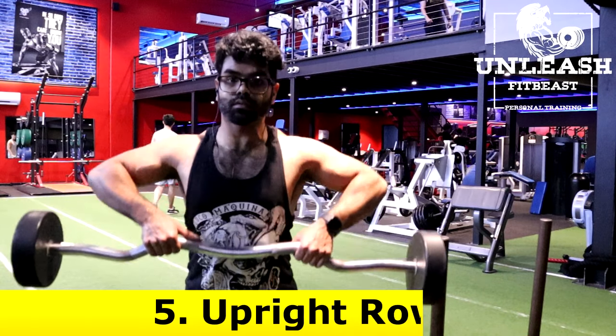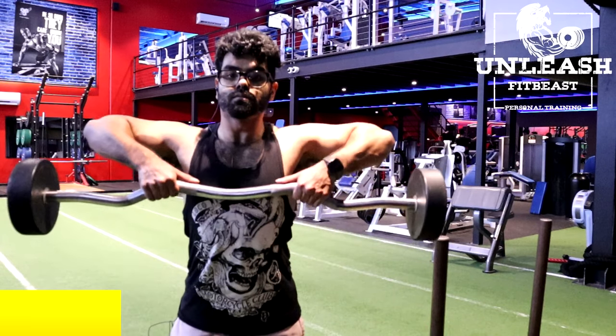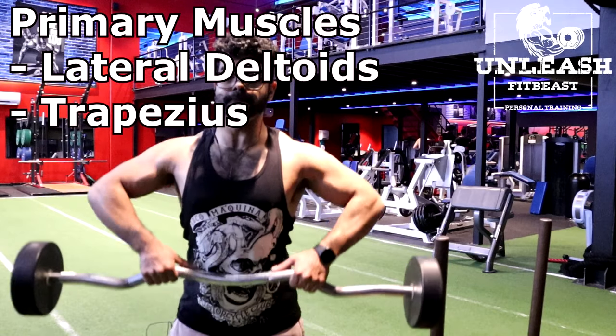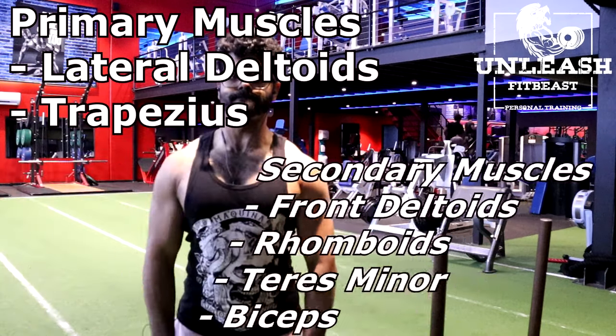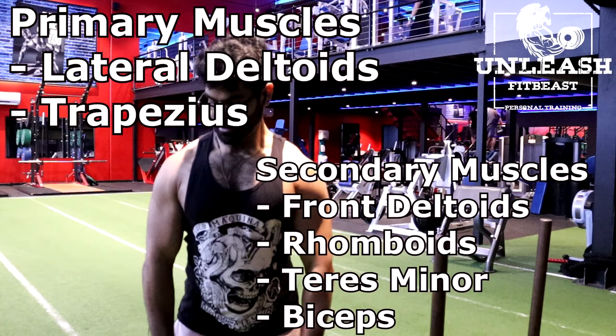The next exercise are upright rows. This is more of a shoulder exercise but it does also target your back. The primary muscles targeted are the lateral deltoids and the trapezius. The secondary muscles targeted are the front deltoids, the rhomboids, the teres minor and the biceps.